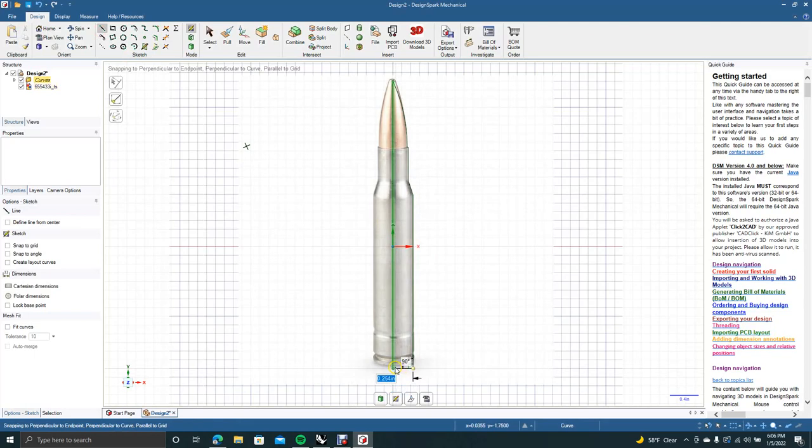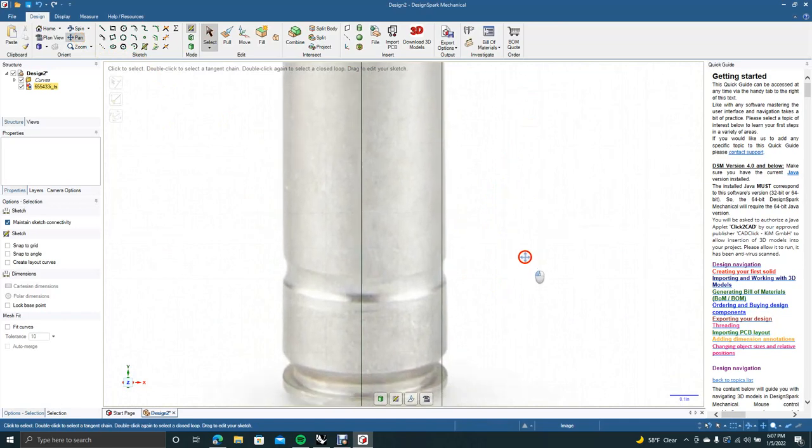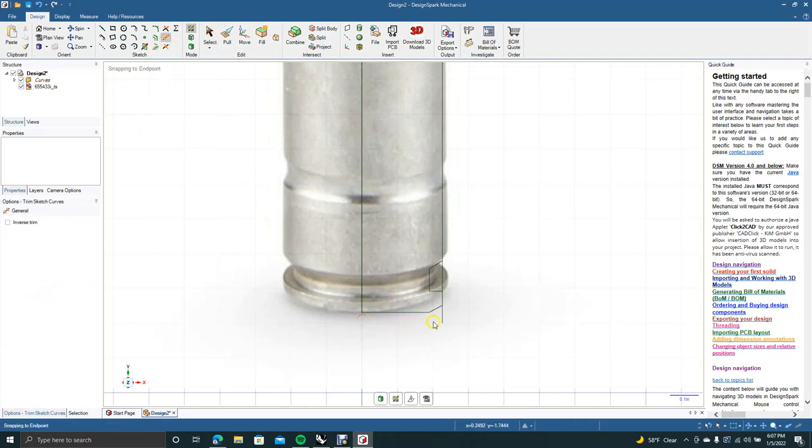Go from there down to there and over to there. Now Control+ to zoom in, hit pan and pan up to the bottom. These shells come in at a chamfer — they go down, go straight across, then come back in at a chamfer. We're going to add that detail: come in from here, go straight down, straight over, straight down again. That channel should be the same.